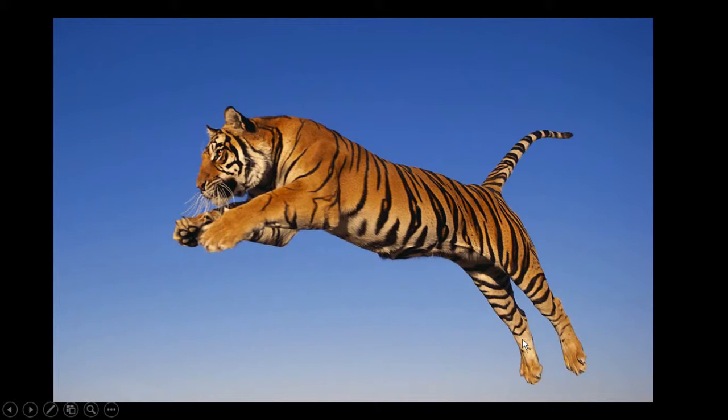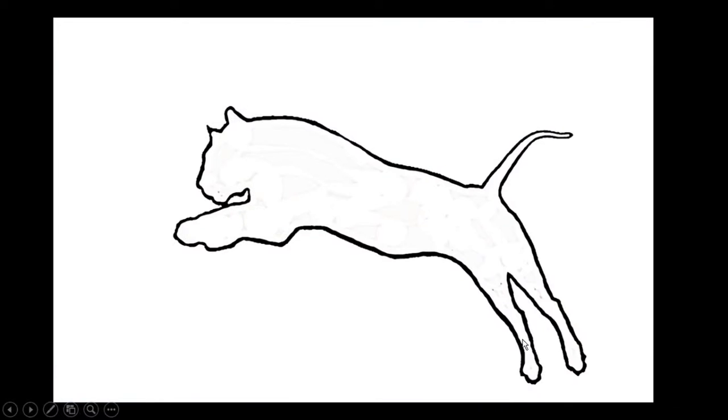We're going to do a blind contour drawing. Just what is that exactly? Well, first of all, the contour is the imaginary line that outlines objects, people, animals, etc. — all the stuff that we see every day. We don't really see a line; otherwise life would look like one big giant coloring book with outlines around everything. But it is how we start off drawing, with the line to indicate the outer edge or contour and maybe a few other details.